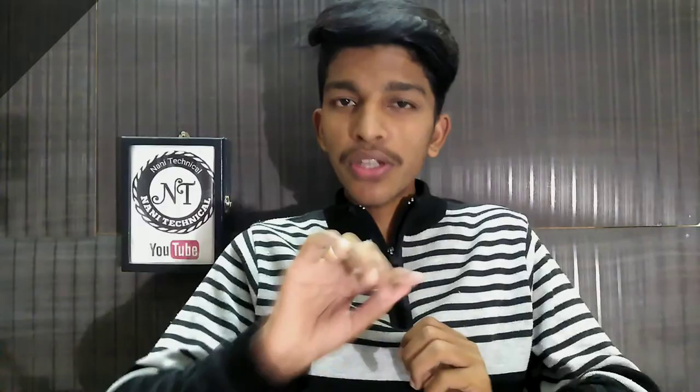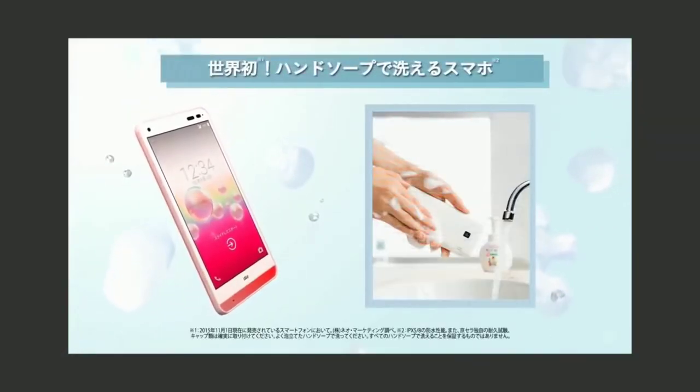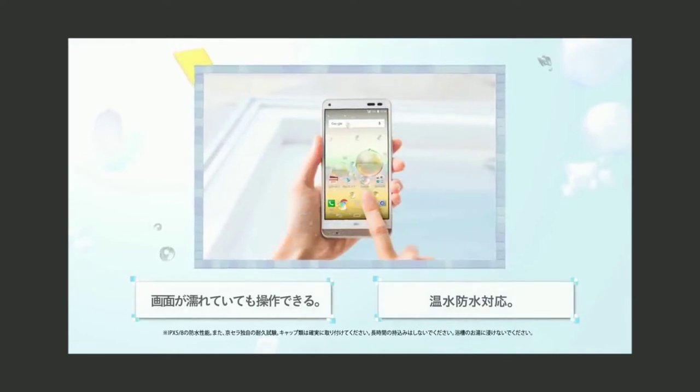So friends, the first one is the Kyocera Digno Refresh. So this phone has a different concept.